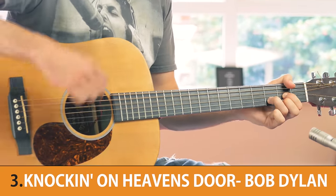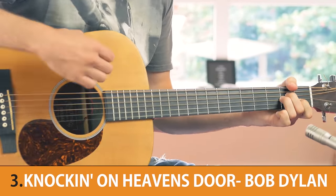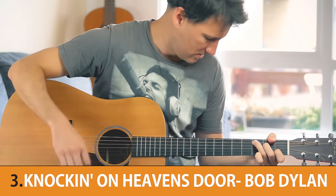At number 3 we have a song with superb lyrics, incredibly simple chords and melody, and it has been covered by many artists like Guns N' Roses and Eric Clapton. And at number 2 we have a song that was initially offered to the Drifters, a popular American group in the early 60s, but they turned it down because they didn't consider the song good enough. And that turned out to be a colossal mistake.